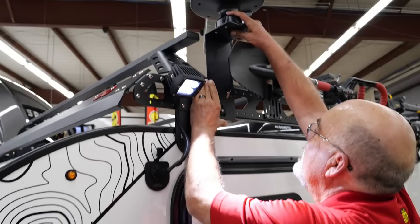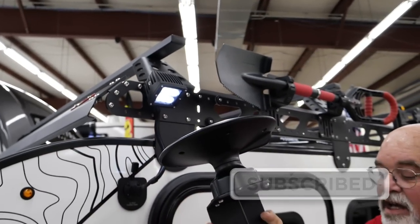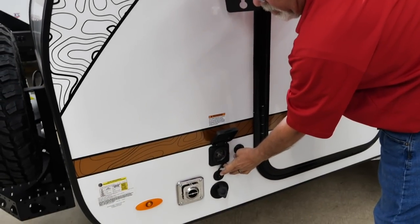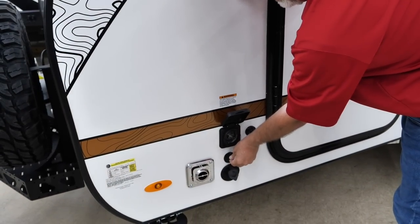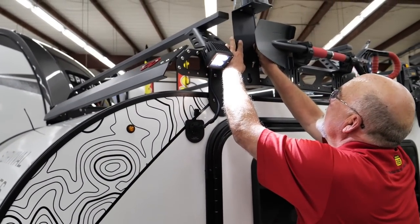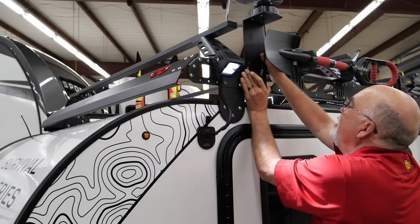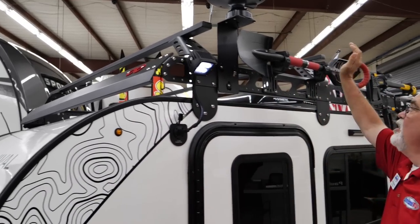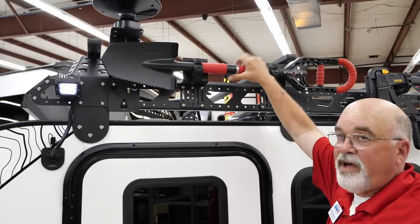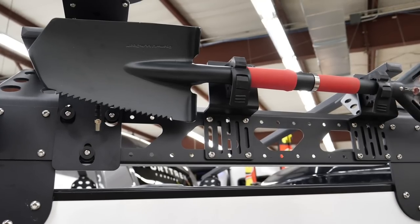It also comes with an HD antenna that mounts right up here on the accessory rack. There's a cable that plugs in right here and down here, so you can pick up games and TV — watch the Dallas Cowboys play. The ROG also comes with an Overland shovel, and if you get stuck or need to dig a hole, you've got that right here. These also come with master locks so they're secured and safe.